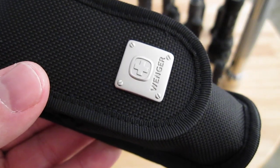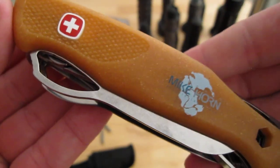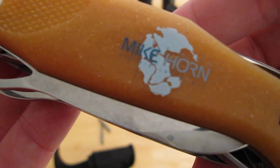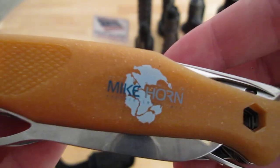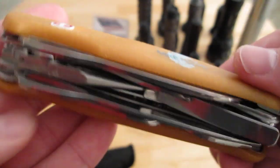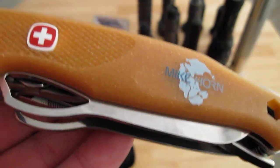I hope I didn't forget anything — oh, I did. There's a can opener right here. So with that said, I hope you all enjoyed this and found this video informative. Here is the Wenger Ranger Mike Horn Edition — it says 'Explore, Learn, Act' under his name. I hope you all enjoyed this video and I hope I made it as comprehensive as possible. It's not easy covering a multi-tool — my first one. Thank you all for watching.